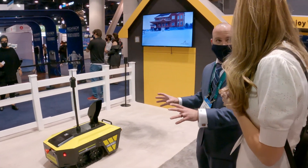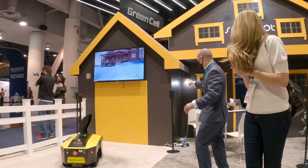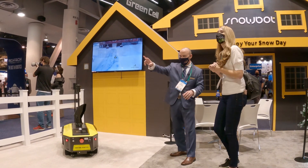Everyone asks, how does it know where to go and how does it locate itself? So that's done by three beacons. This is one beacon, two beacon, three beacons.